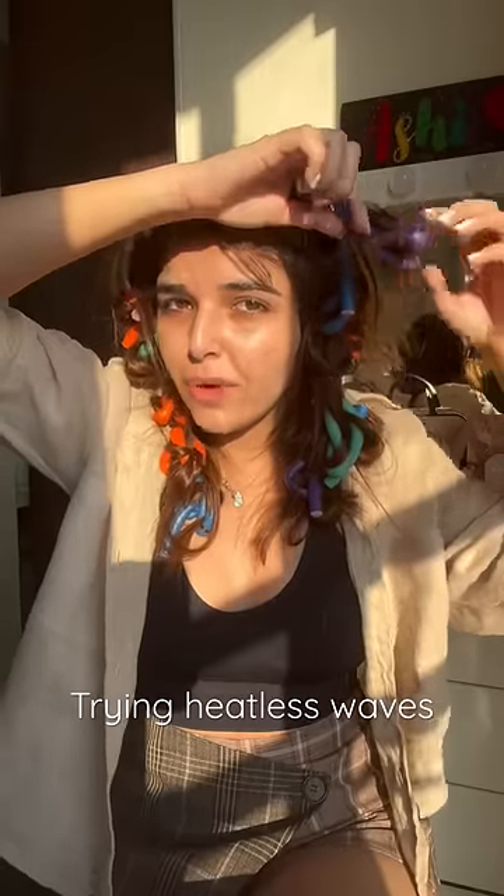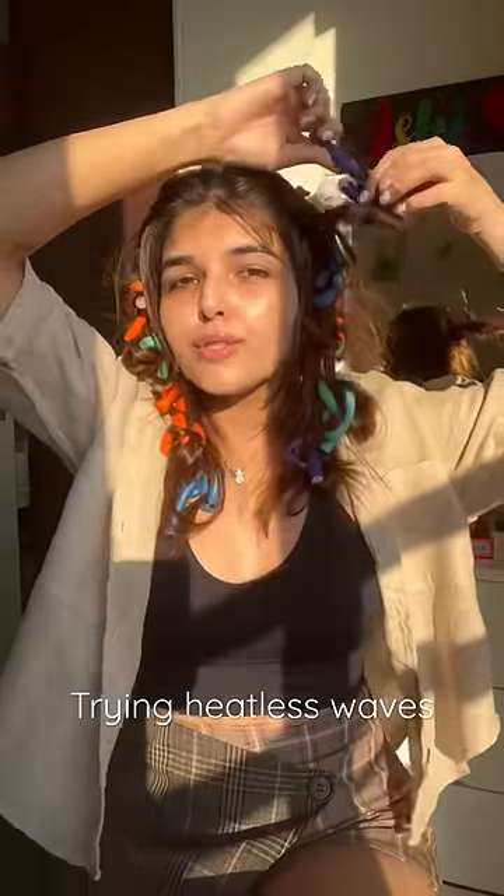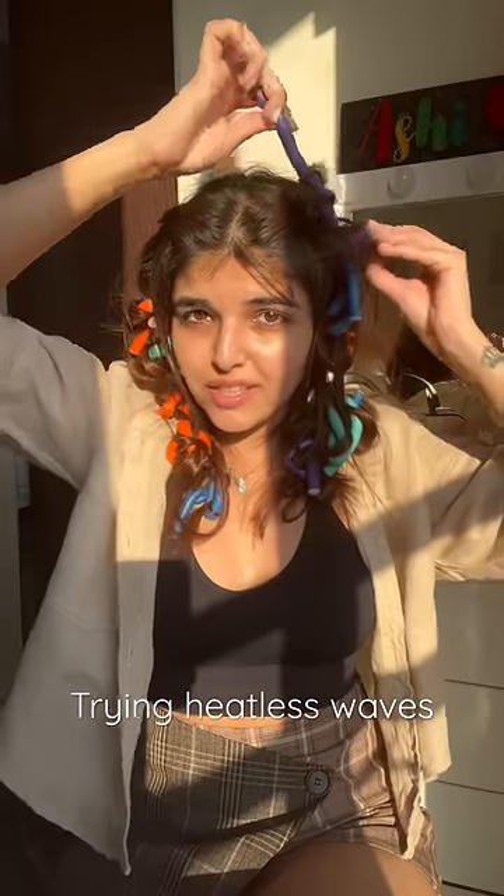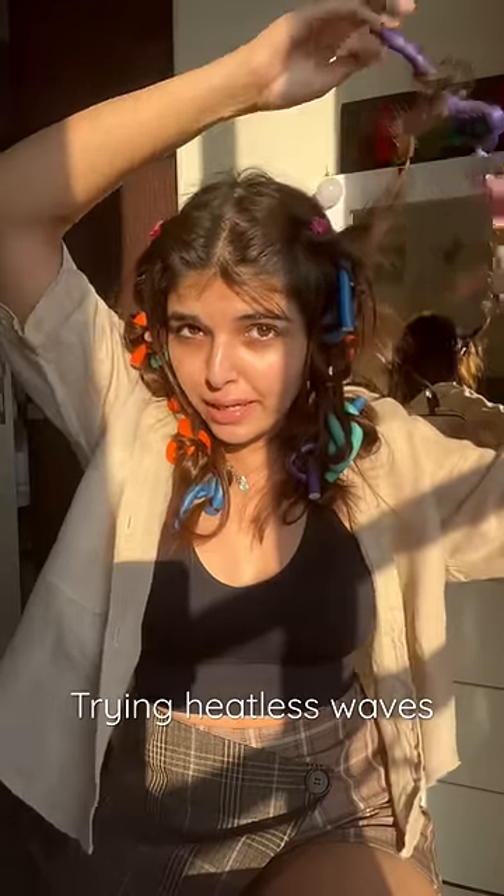My hair has been damaged by heat styling. As much as I'm moving away from heat styling, I like the curls and waves, so I'm still doing it but trying to make it better.